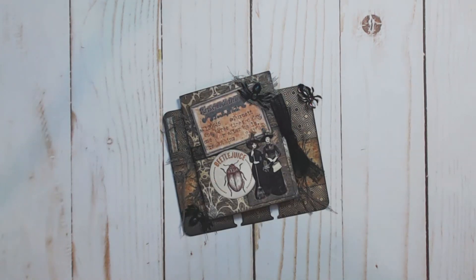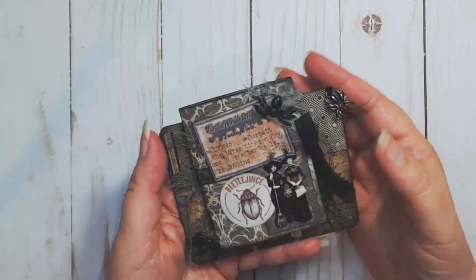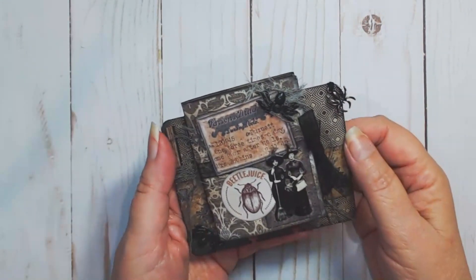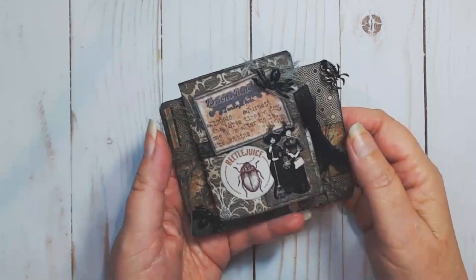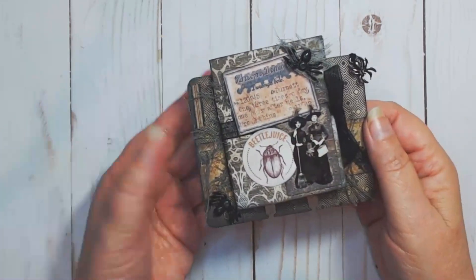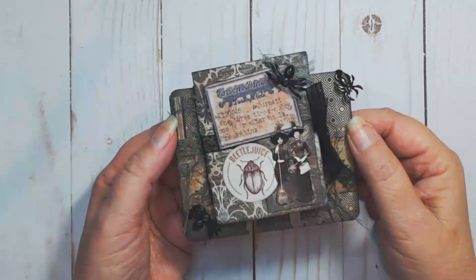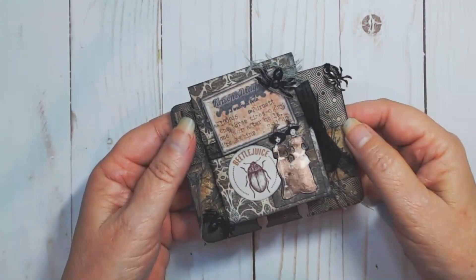Hey everybody, welcome to my channel! I have a spooky memory decks card to share with you. I created this for my good friend Kim, who loves journaling, loves memory decks cards, and is a huge fan of Halloween — so this is a perfect little gift for her. I've made a journal memory decks card before using a tutorial by Jen Cassell, who created hers with a concertina-style journal. This one is a three-hole pamphlet stitch journal, but regardless of how the journal is created, it's basically just a little miniature journal attached to a memory decks card.